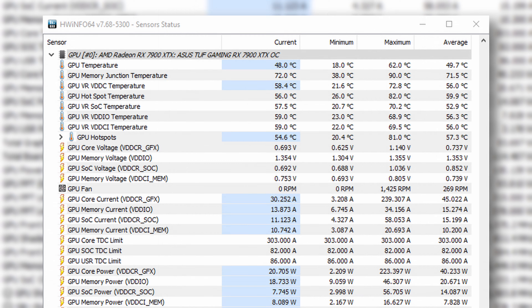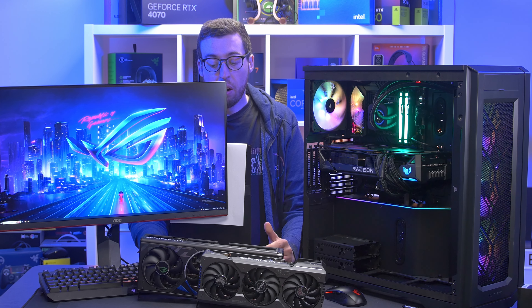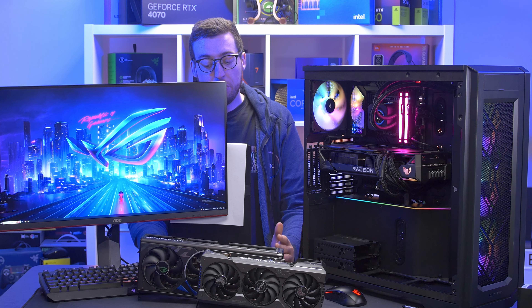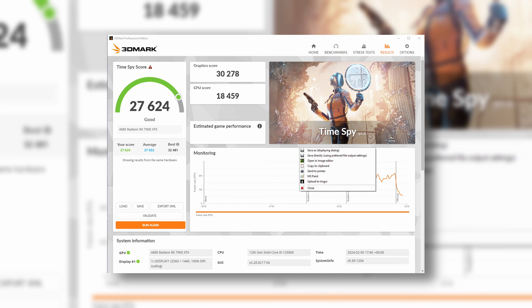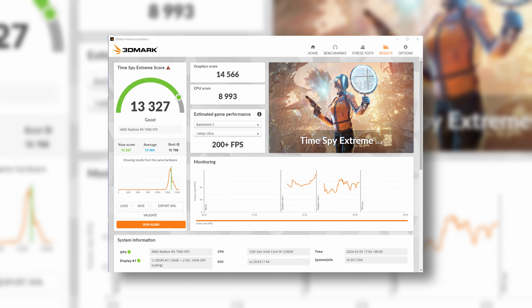Testing the card with the side panel on, the max temperature was 82°C with an ambient of 21°C, so 61 degrees above ambient — very much on point with the other AMD cards I've tested. There is an 84°C limit on these cards anyway. I also did a 3DMark run — you can download that from Steam and test yourself, it's free. If you want to compare to this card and see what kind of upgrade you'd get, you can run it as well.